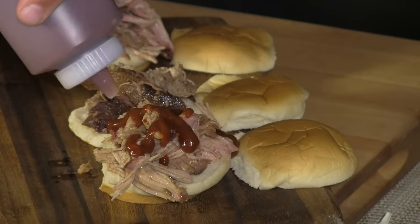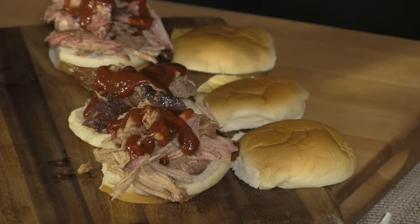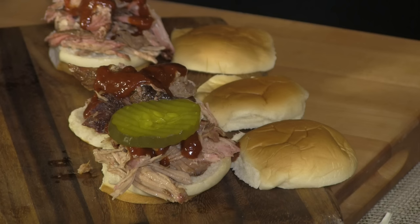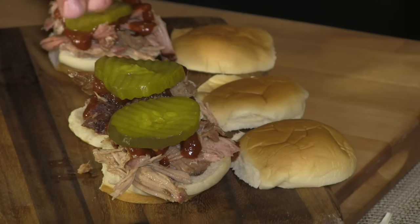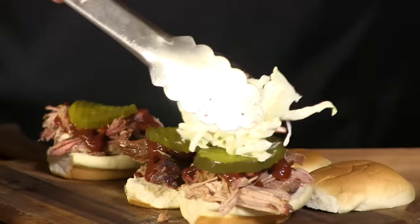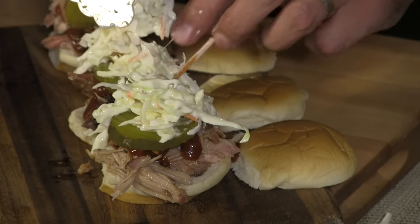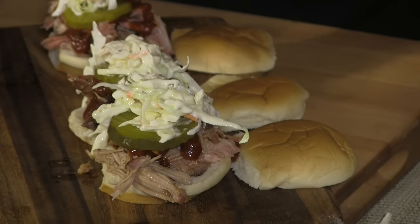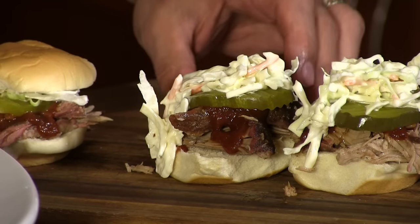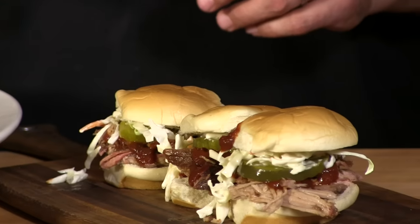Next I'm going to add just a little bit of barbecue sauce — this is a spicy barbecue sauce. Look at the size of these pickles — these are Vlasic. These things are huge. Now some coleslaw. There you go — pulled pork sliders.